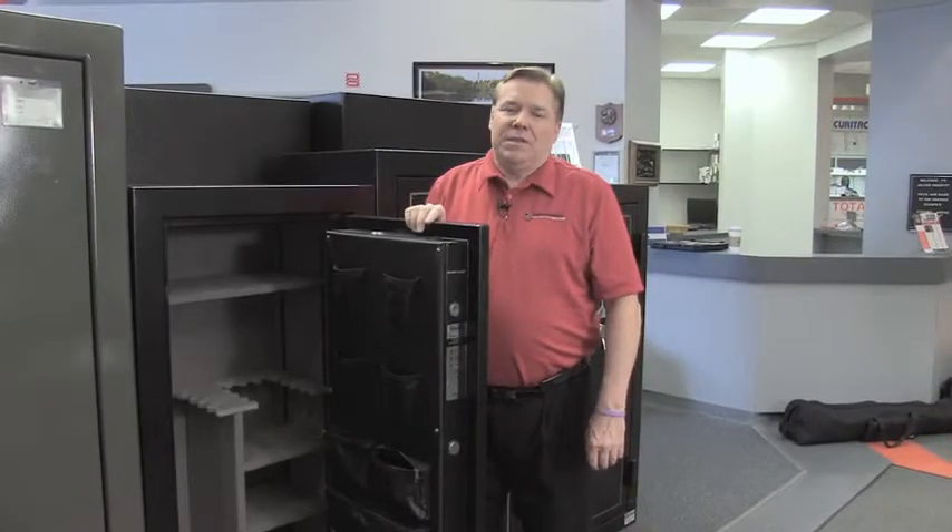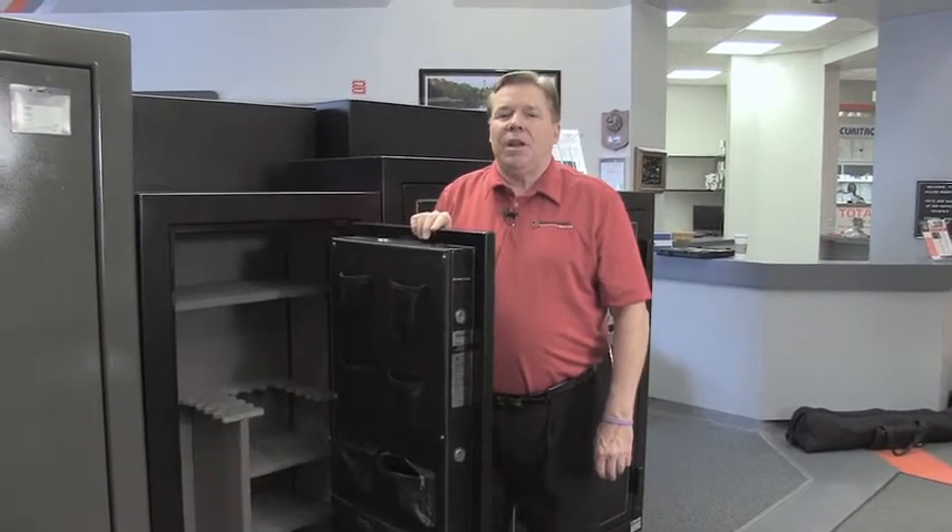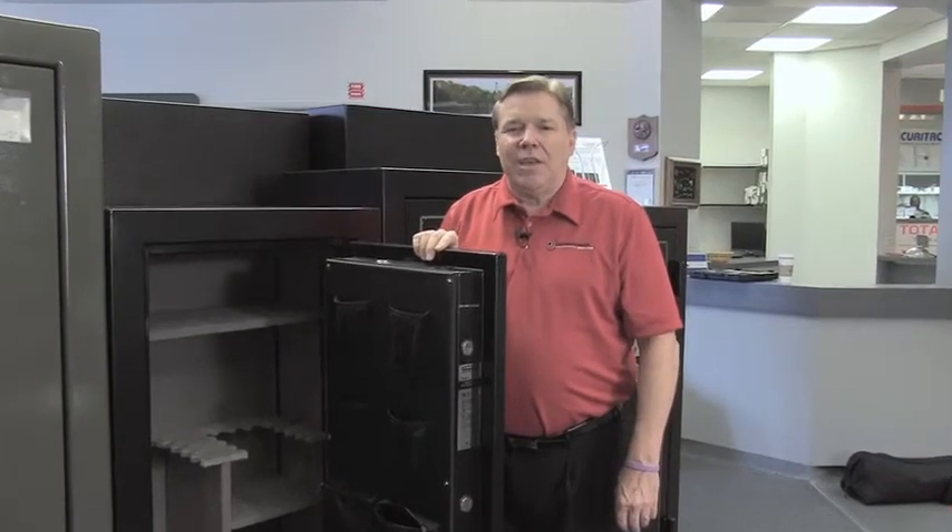That's an overview of the Second Amendment GS 592820 gun safe. This is Di the Safe Guy. Thank you for watching. You can find out more information on our website.